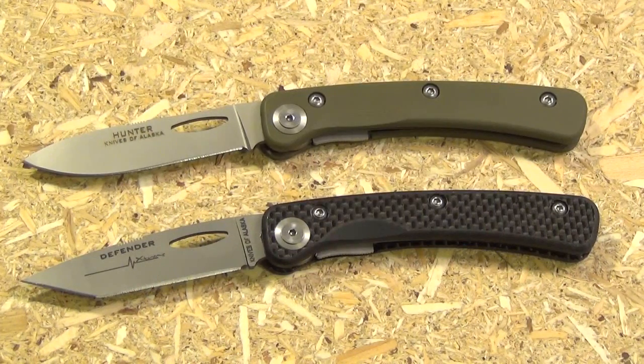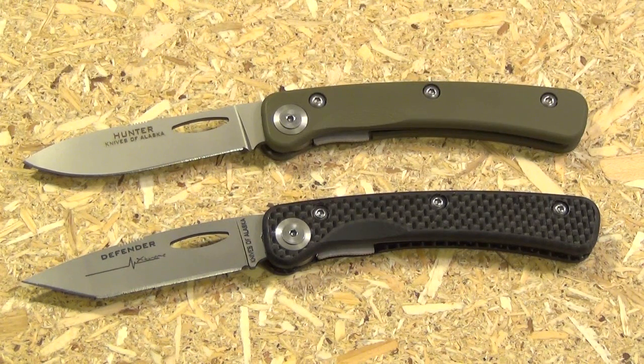Here they are open — the Tanto tip and the Drop Point tip. This carbon fiber model is also available in Drop Point, and I would have got that one, but at the time I just couldn't find any reliable store that had that model in stock, so I went ahead and got this one. At some time in the future I'll probably pick up the bright orange G10 handle model, just because — you got these two, you got to get the third. It's a completion thing.